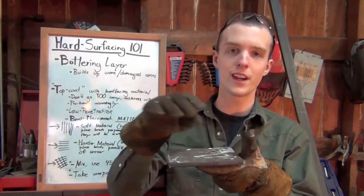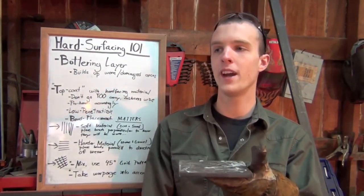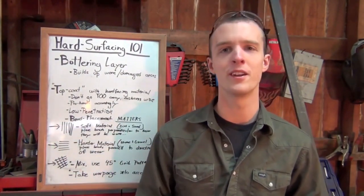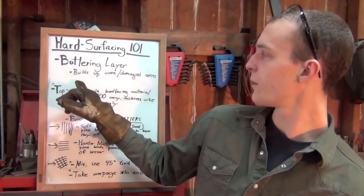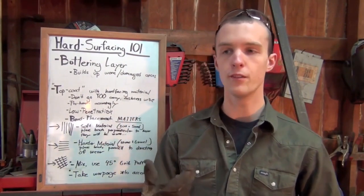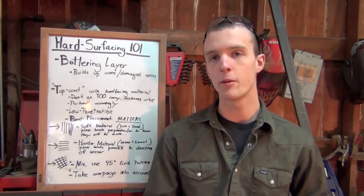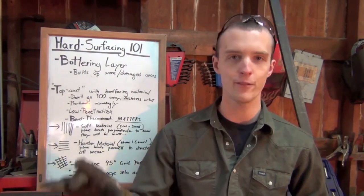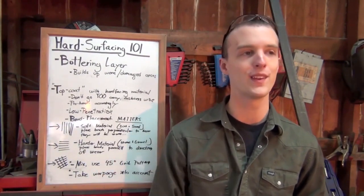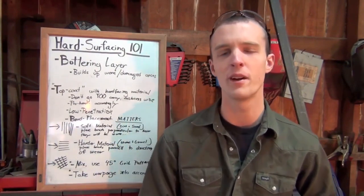The buttering layer — think of it like a hamburger. Your bottom bun is the piece of base metal, your buttering layer is your nice piece of cooked hamburger, and the hard surfacing layer is your top bun. The buttering layer is what actually builds up the worn and damaged parts. Why do we need a buttering layer? Because you don't want to put down a really thick coat of hard surfacing material, because as the name implies it's very hard and prone to cracking. If you put down like five passes of it, there's a substantial chance it's going to crack and break off in little pieces — which is a little bit on the counterproductive side.